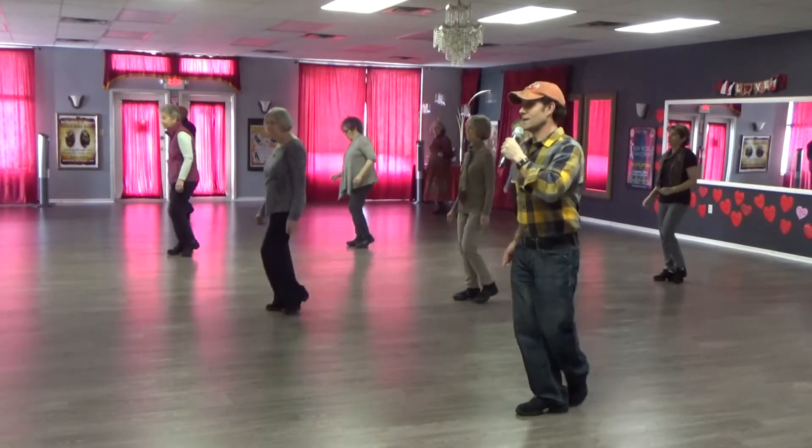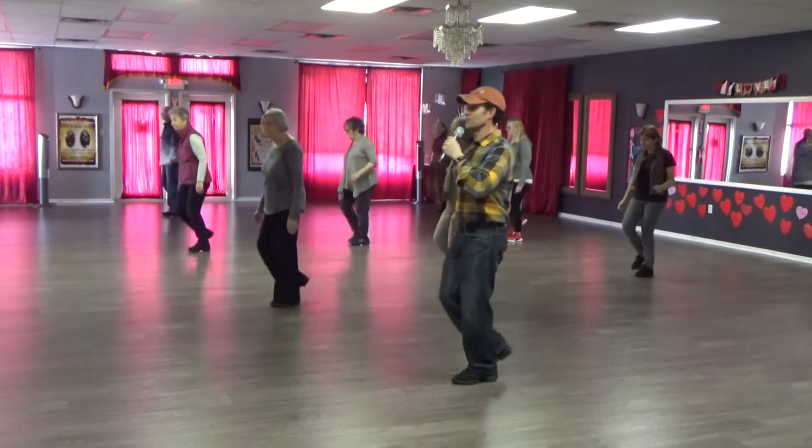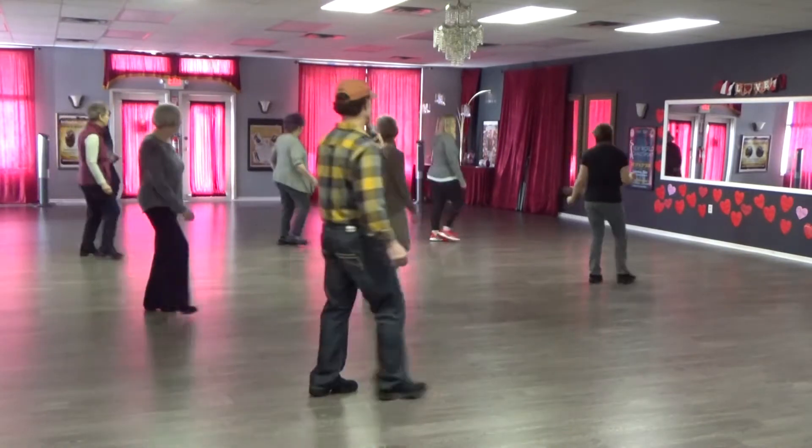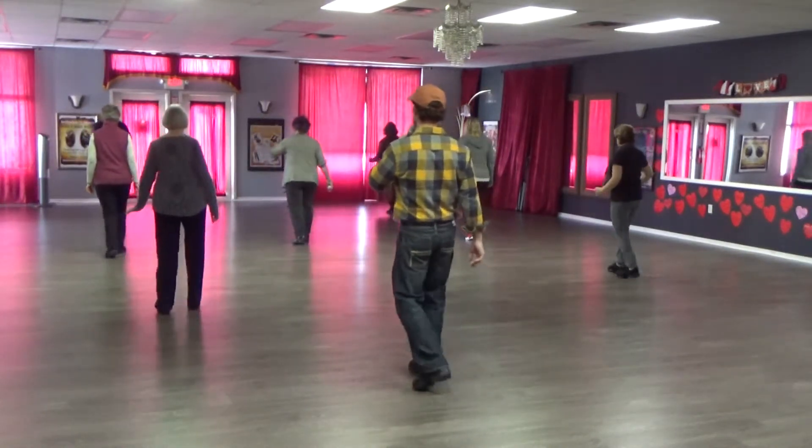Behind side front, side together side, behind, two shuffles. Shuffle right, shuffle, half turn quarter turn. Right heel hook, heel hook, heel flick, shuffle.